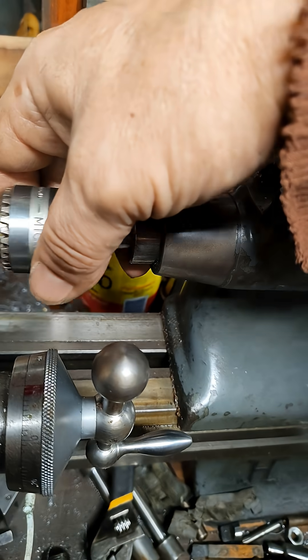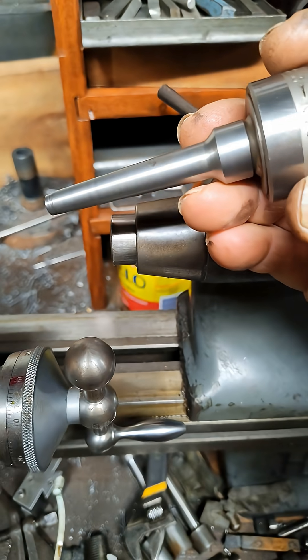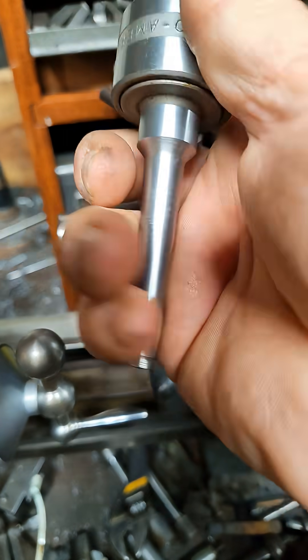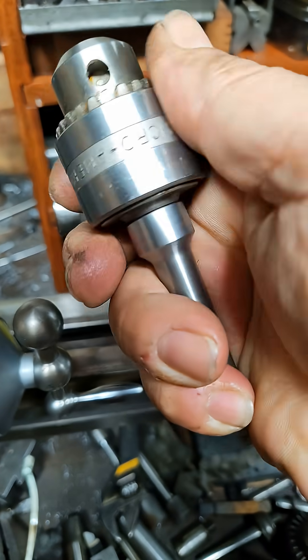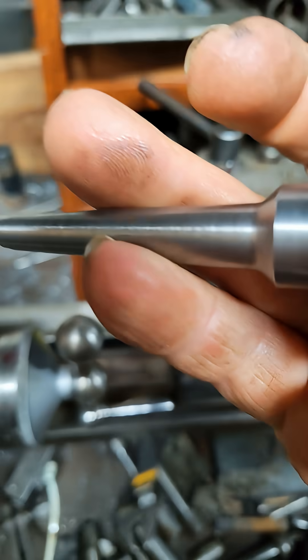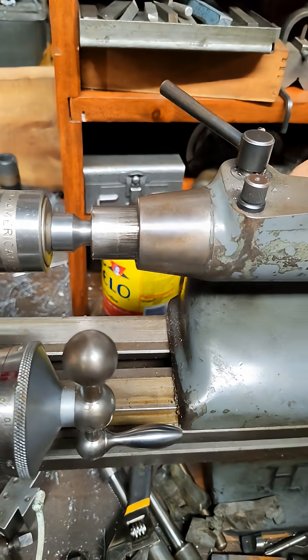For you Habiger and Shaublin guys with a two-degree taper, I'm going to be making these drill chuck adapters. This one's a threaded one, it's 3/8-24. I'm going to make them in different sizes. This is made out of steel.